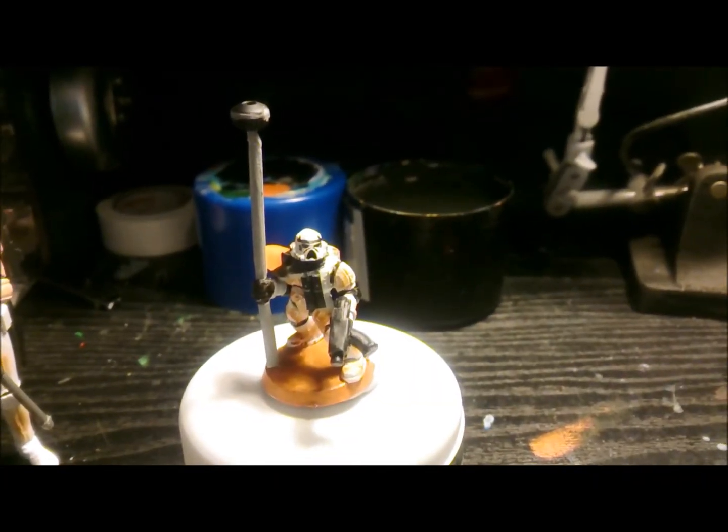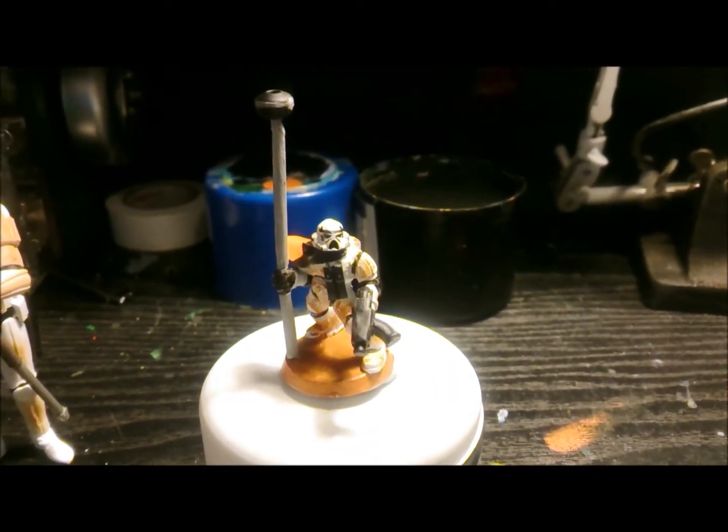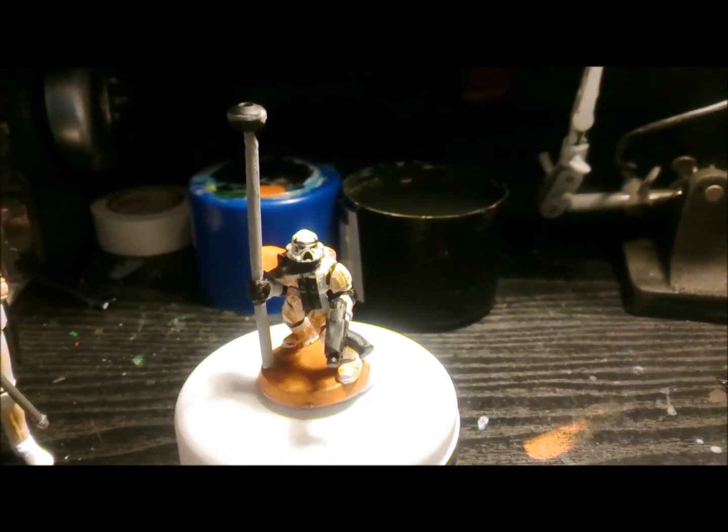Hey everyone, Clayton speaking, just a quick video for my entry for Martin McNeil's Star Wars Hammer competition.